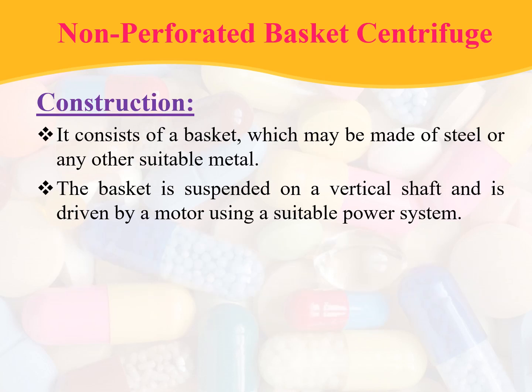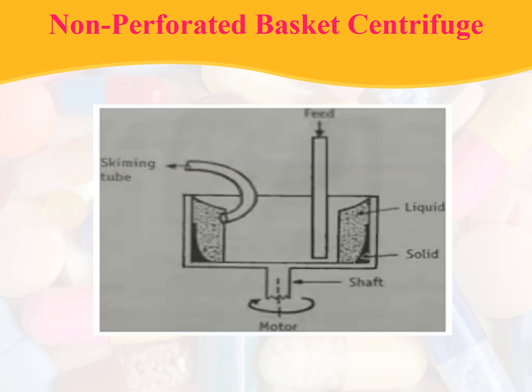Coming to its construction, it consists of a basket which may be made of steel or any other suitable metal. The basket is suspended on a vertical shaft and is driven by a motor using a suitable power system. In the schematic representation, the skimming tube, liquid phase, solid phase, and the shaft to which the motor is attached are visible, along with the feed inlet.